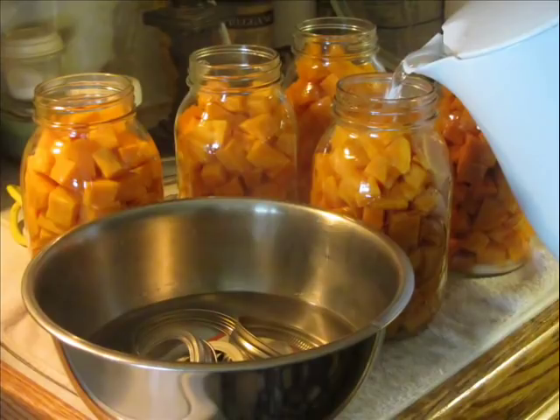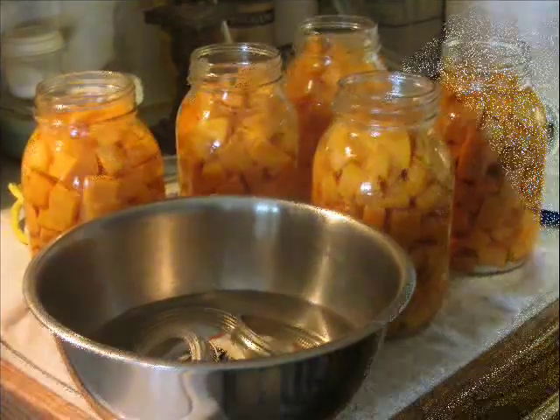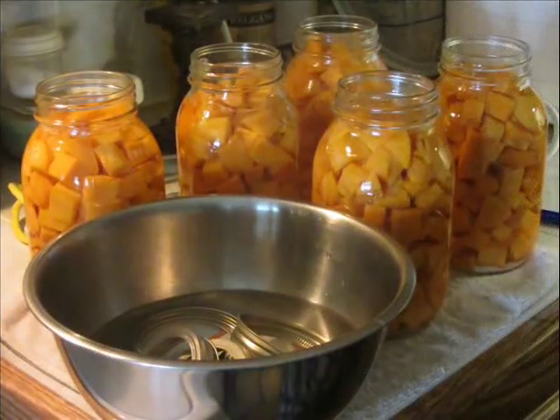Now that my hot sweet potatoes are in the jars, I fill the remaining space up to that one-inch line with boiling water. I use my boiling water kettle — I could have used the liquid I boiled the sweet potatoes in, but it's now cloudy and would not make as pretty a product, so I use fresh boiling water. When the water reaches that bottom line, that's as far as I go. These sweet potatoes are not cooked, so I didn't get any sweet potato on the rim, and I'm not really concerned about the water since I'm putting a wet lid on it anyway.